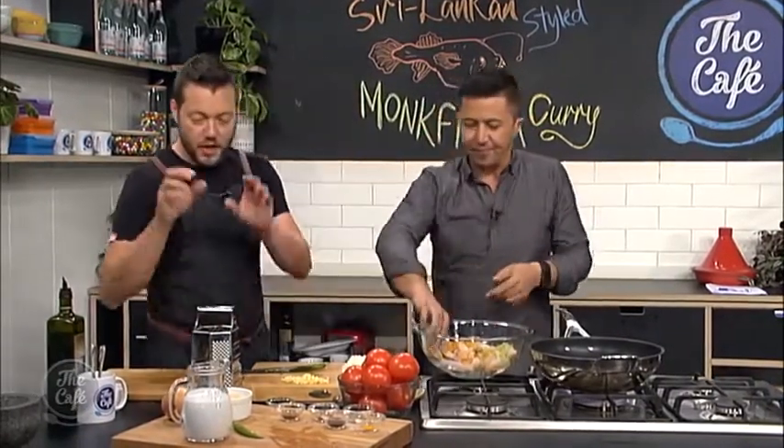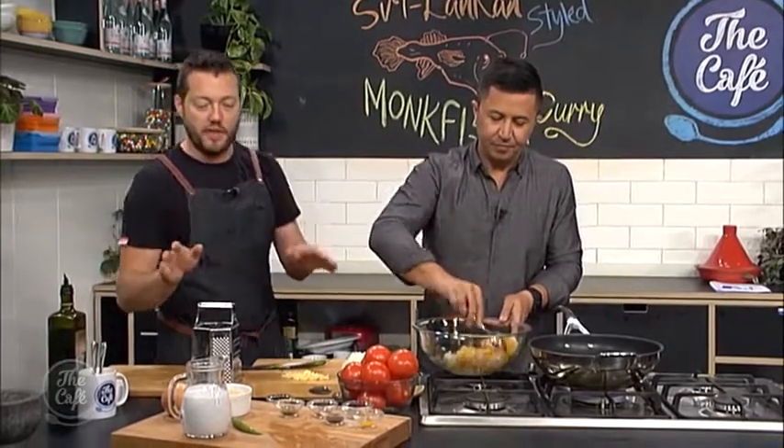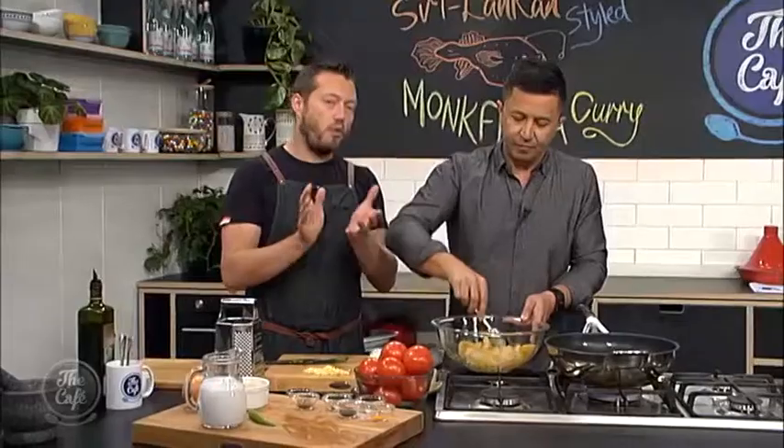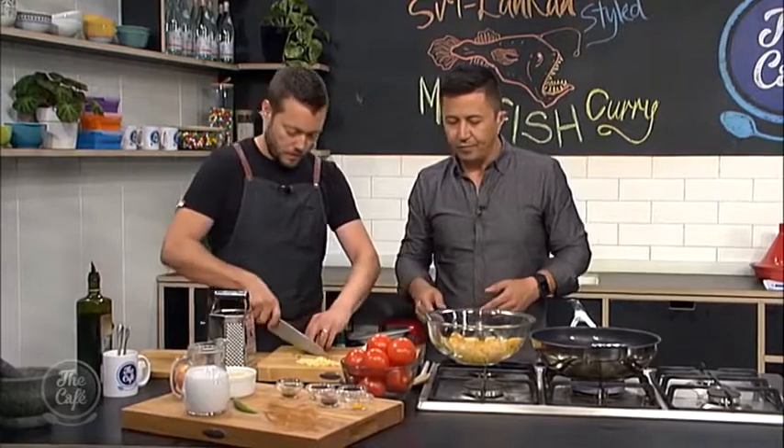With the magic of television, we will have sped this process up for you, and we'll get on to making the rest of the curry. We've got some brown rice as well, which we're going to serve with it. You can just cook it normally with some water, or you can put some coconut cream in there as well. It's really nice — do one part coconut cream to a couple of parts of water, so you just get that nice creaminess.